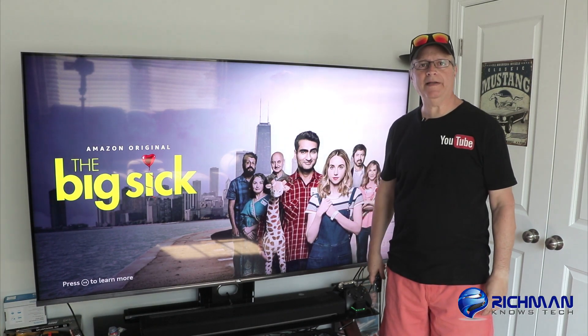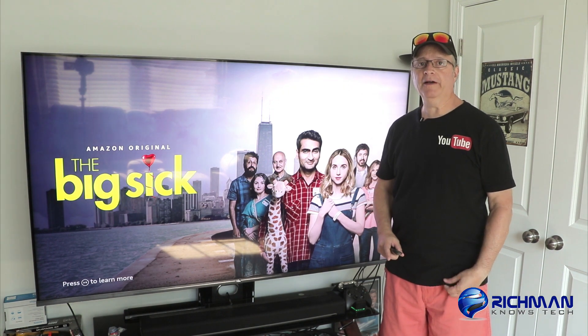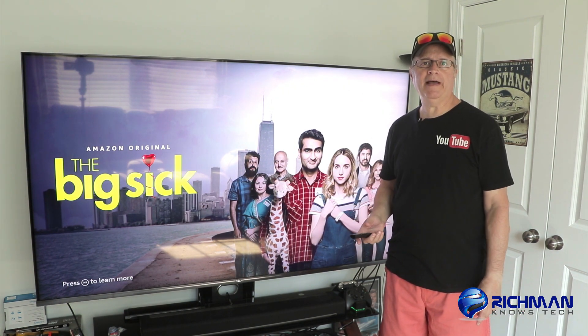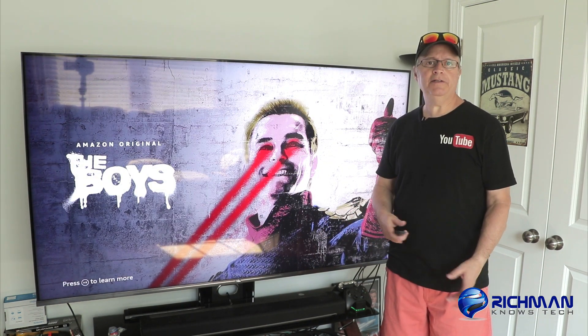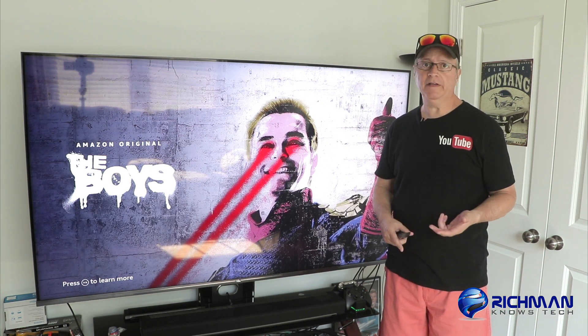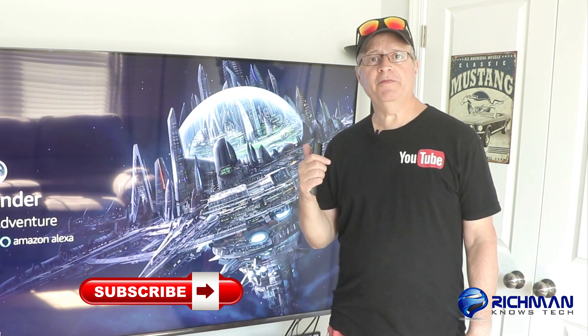Hey guys, it's Richman. Welcome back to the channel. In today's video, if you're having a problem with your Fire Stick or Fire TV running slowly, it's probably because you've added too many add-ons, too many APKs, and it needs to be reset. So today I'm going to show you how to speed up your Fire Stick, Fire TV, or Fire Cube, and it's really very easy. If you like this kind of content, make sure you subscribe below, smash that like button, and share this video with a friend.